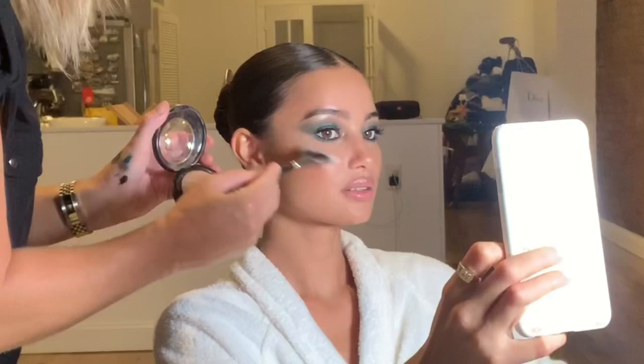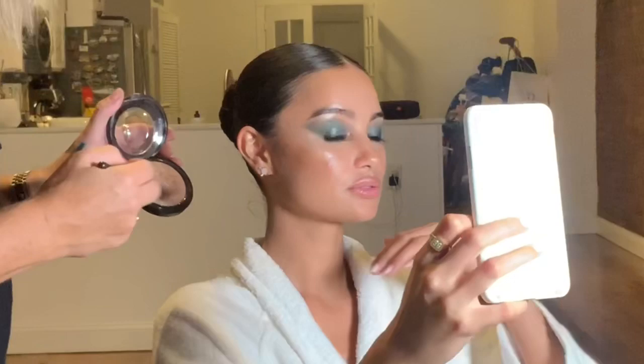This is a Charlotte Tilbury makeup brush I'm using here. We're also doing a little bit more content, and I use the makeup light so it helps me see what I'm doing — it's great for filming and Instagram behind-the-scenes content.